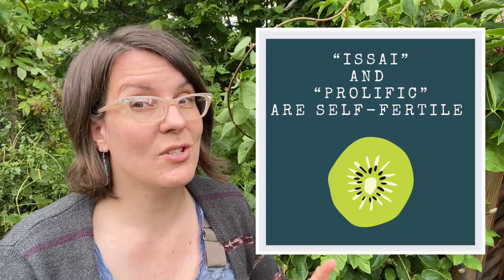They are hardier than the fuzzy kiwi and can withstand a much colder winter. Like other kiwis, the hardy kiwi is a vigorous vine. It requires pruning three times a year, and you do need a male and a female to get fruit — except there are two varieties that are self-fertile. They still set better fruit with a male though, just so you know.